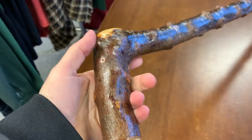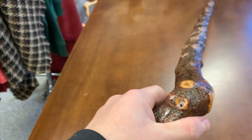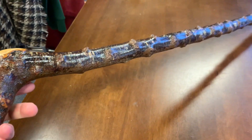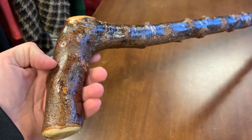Remember my hand is a bit smaller than most guys, so you would likely have a bigger hand than myself because I'm only a small guy. But there you have it — I just wanted to give you a little video presentation of this stick because it is actually quite a nice stick.